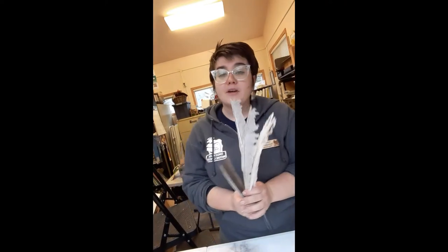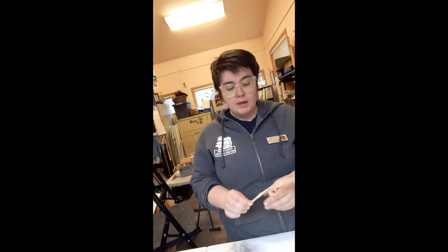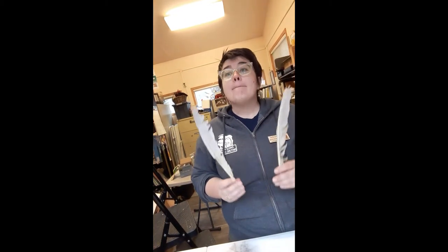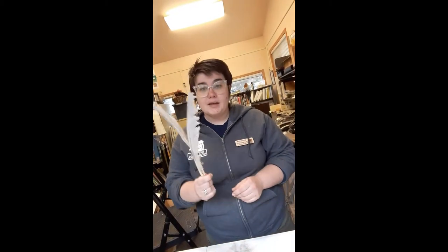Our next step is to take turkey primary feathers. Primary feathers are the feathers used for flight, rather than secondary feathers which are kind of the downy coating. My turkeys happen to be molting, so these were freely available in the yard. If you go out into nature, be very cautious about what kinds of feathers you're collecting. Many birds are protected through the Federal Migratory Bird Act, and you can't have parts of them — even the feathers, even if you found them, because there's no way to prove it. So stick with domesticated birds, stick with birds that you've met.